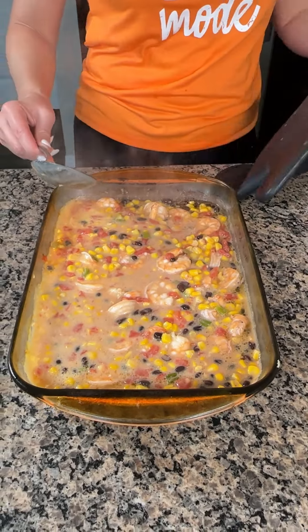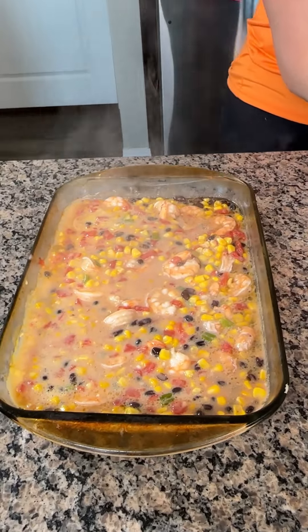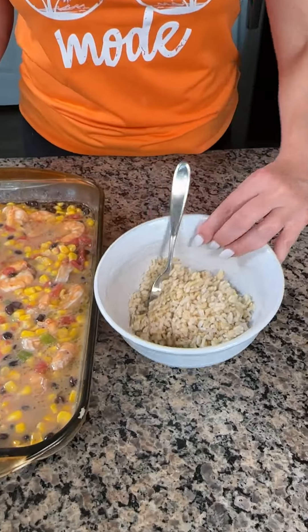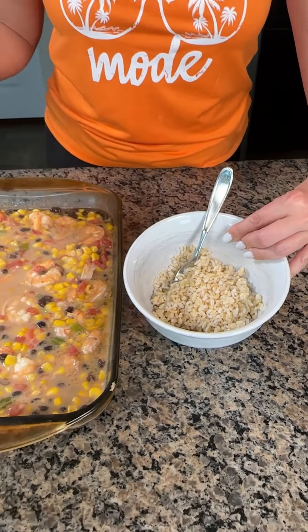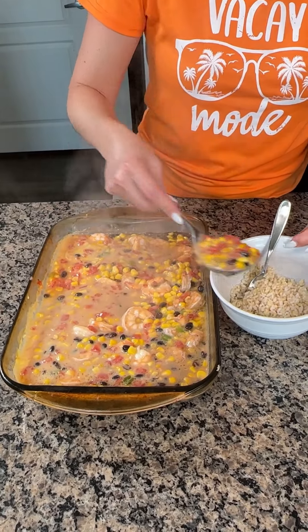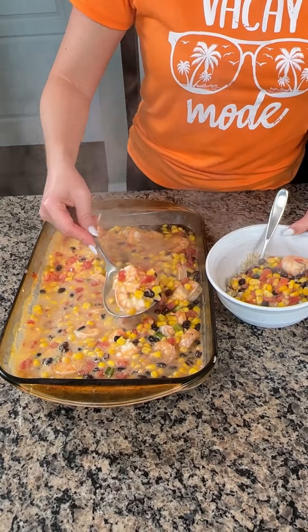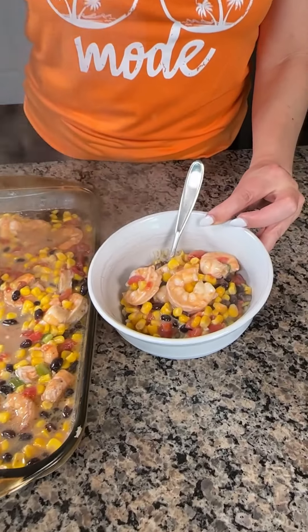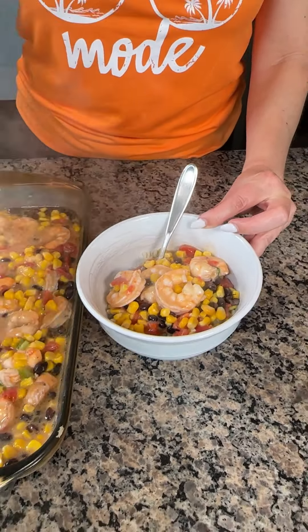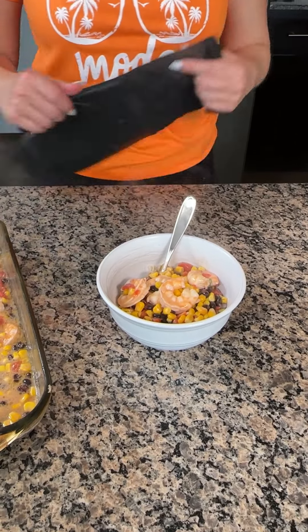If you let it sit for a while it'll thicken up too. But what I like to do — I have some brown rice right here. Y'all can use any kind of rice, but I like eating it over rice — that's why I like when it's liquidy like this. So we're going to take some and put it right on top of our rice. This smells so good! And if y'all want to add some cheese, like queso fresco or cotija cheese, that might be good.